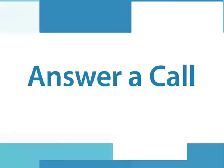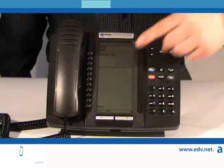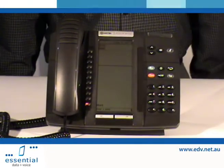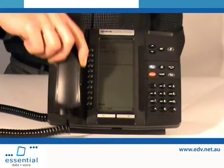Answer a Call. To answer a call when using hands-free, select the ringing line that is flashing. Or, lift the handset.